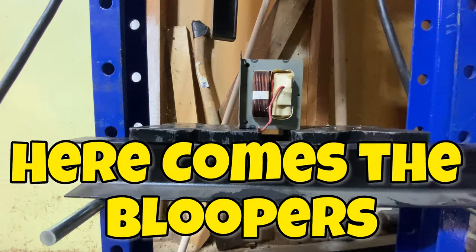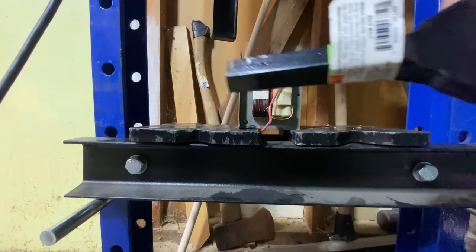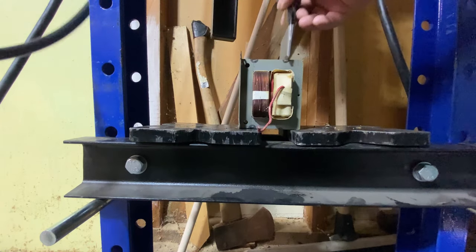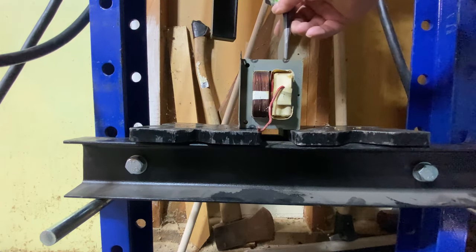Just an update — I guess I should have bought the shorter one. I ended up having to cut it off. But oh well, still saved two bucks and I'm cheap.